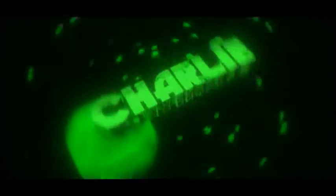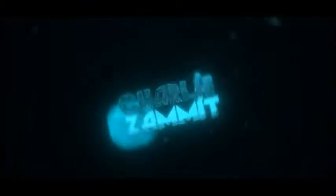Hey guys, welcome back to How to Magic. I'm your host Charlie Zanett and today I'm going to show you one of my favorites and one of the best card tricks I've ever learned.